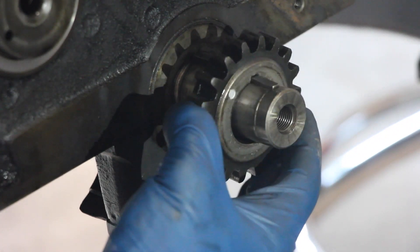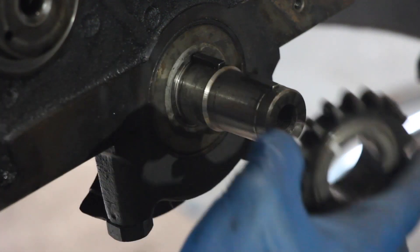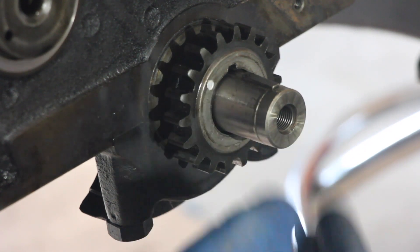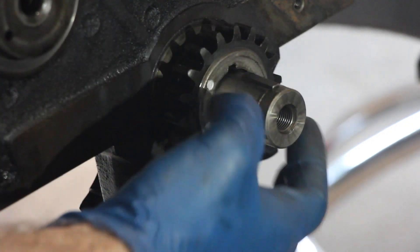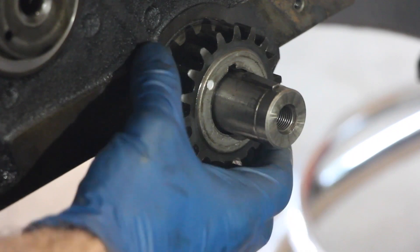I want to give you a real quick super close-up view of this so you can see how there's these channels — the channel on the actual gear goes right in there, so there's no way of misaligning it. And then on the outside of this is a steel ring called the oil slinger — that just slides right off.